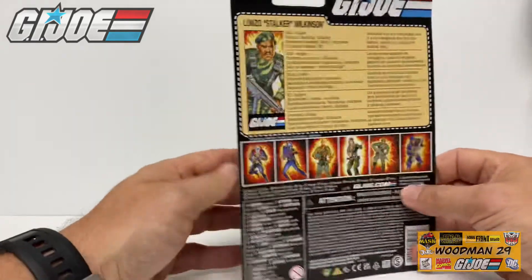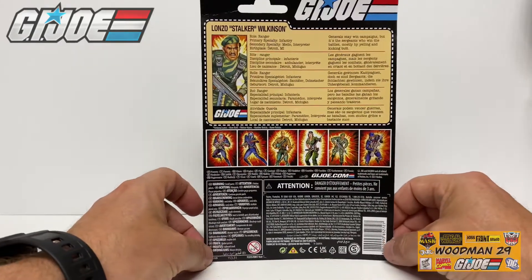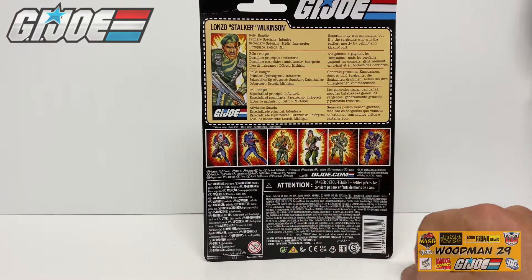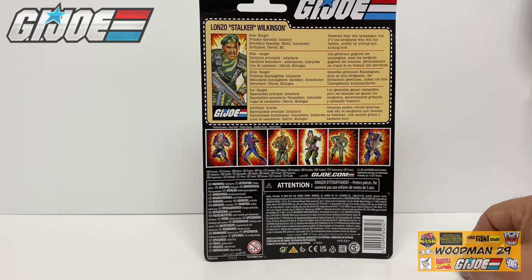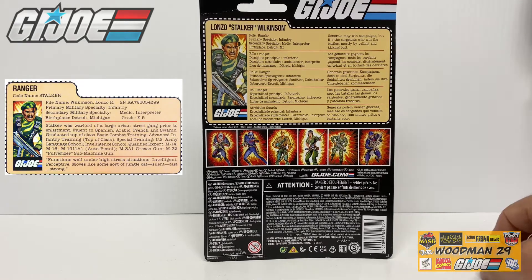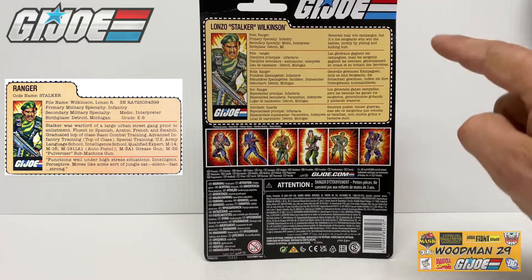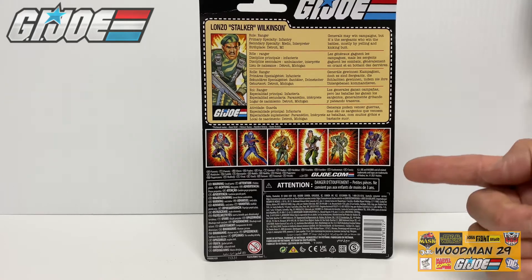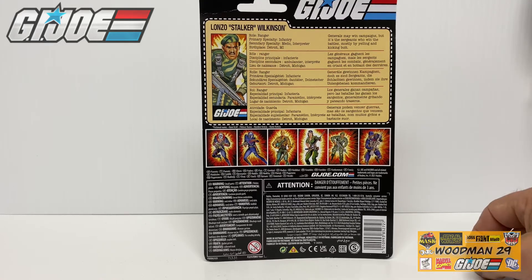Now when I flip it around it kind of makes sense as to why they use such an oversized card. On the bottom there's all sorts of information. In the center there's some previously released figures and up at the top here's the file card. And if you want to pause it to take a look at that you can, and you can compare it to the original. Now if you look at the top, the bio for Stalker is really tiny as opposed to the original, but it's also written in multiple languages.